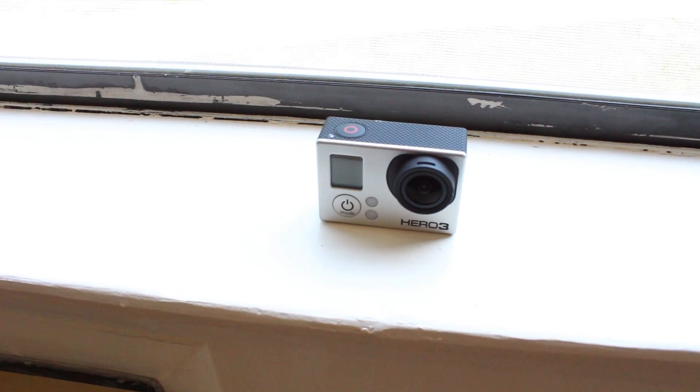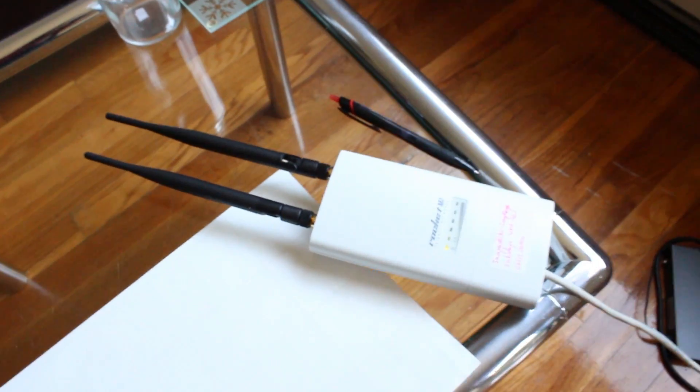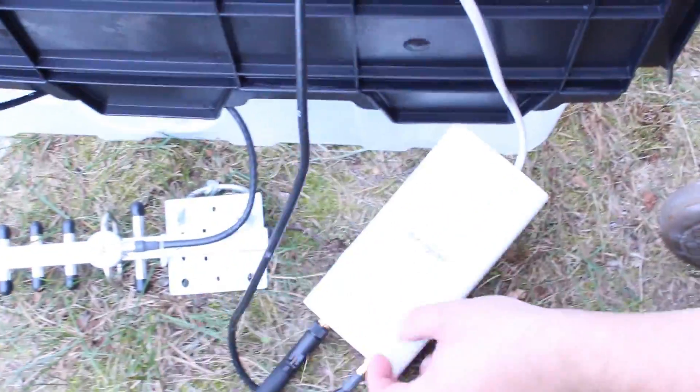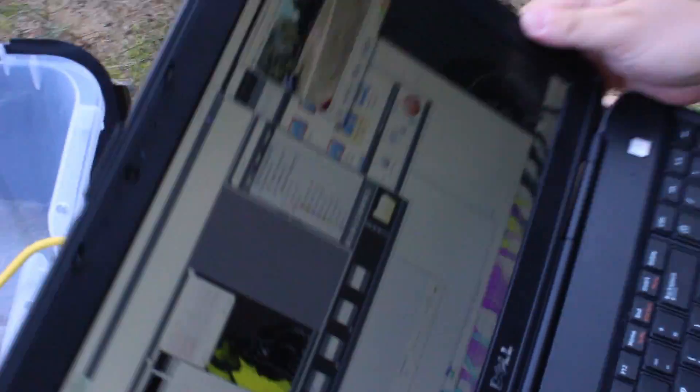The idea is really simple. This GoPro Hero 3 broadcasts its Wi-Fi signal to this access point here. Then from that access point it goes through the ethernet cable to that switch here, and from there it goes to another cable. Follow that down and you go to this other access point, which is connected to the Yagi antenna. The signal gets received on the other Yagi antenna here, which is then connected to another access point, and from there it goes to his laptop through the yellow cable.